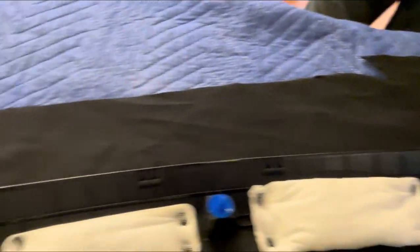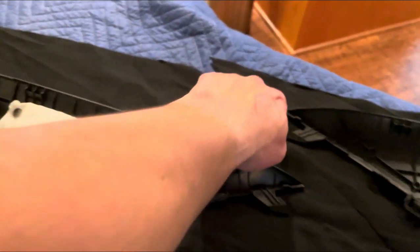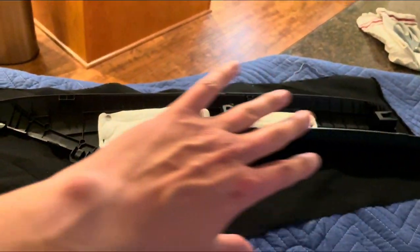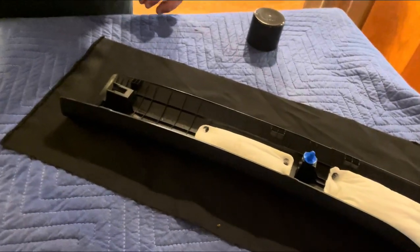We've got the fabric cut out for each pillar. I cut right down the side so that way we could get the whole length instead of having to use another separate piece of fabric.